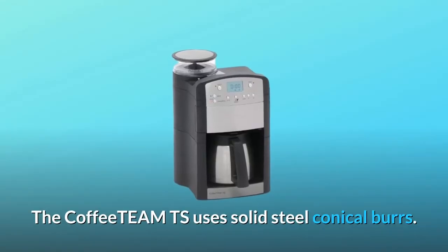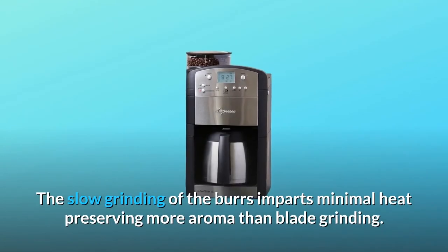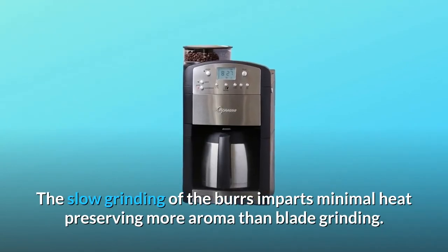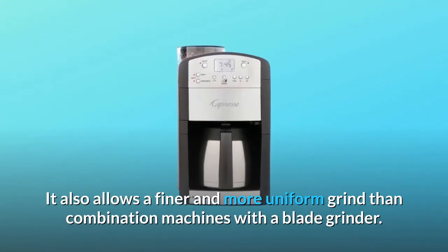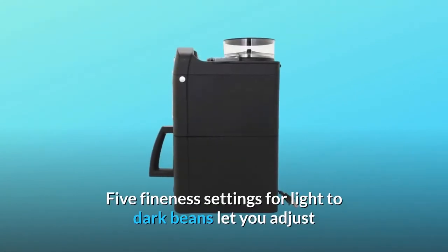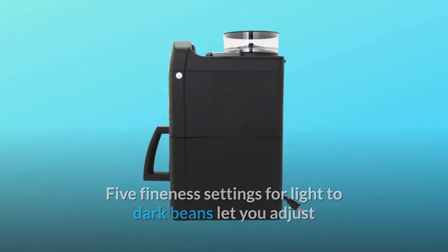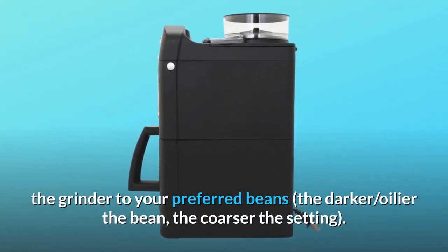The Coffee Team TS uses solid steel conical burrs. The slow grinding of the burrs imparts minimal heat, preserving more aroma than blade grinding. It also allows a finer and more uniform grind than combination machines with a blade grinder. Five fineness settings for light to dark beans let you adjust the grinder to your preferred beans — the darker and oilier the bean, the coarser the setting.